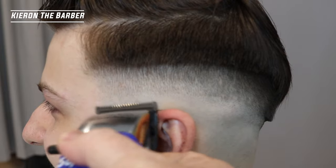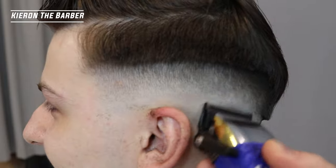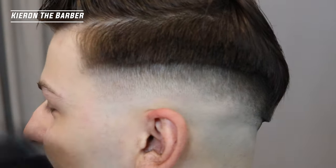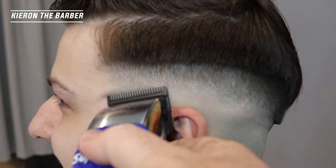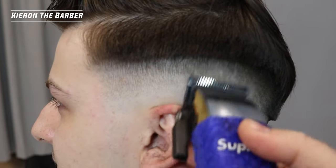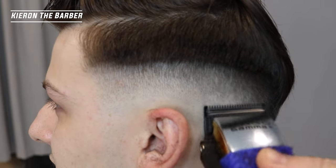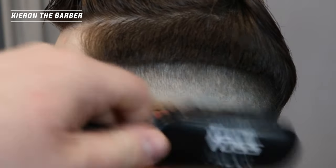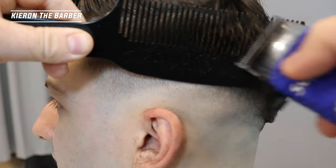So then with my zero you can see I'm just using that line and I'm slowly, slowly getting rid of it, and then flicking up. Always got the fade brush ready to take away that hair — if you don't have a fade brush I would definitely invest in one. They're really good to have, just to get rid of that excess hair and make sure that you're not taking away any hair you don't need to. And then flicking up, coming up at a 90-degree angle and just slowly going a bit higher every time.